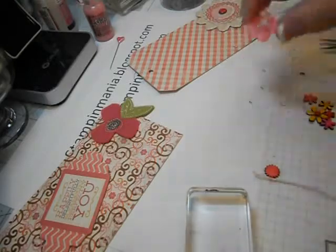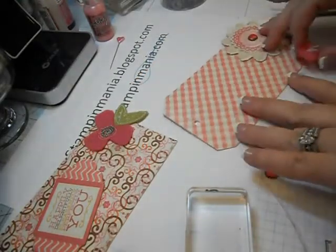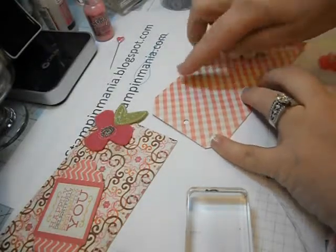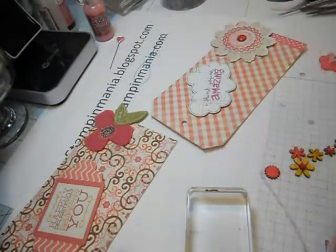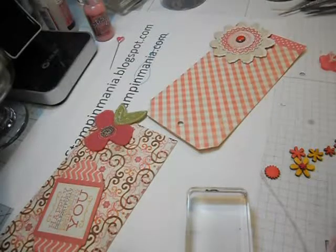That looks like a fluffy little center — much cuter! Now I need some kind of a journal tag, because people can put a small photo on here or do some journaling. I'm looking through my pile of stuff. One option would be cute but there's no room for a photo with all the embellishments I'm putting on there, so that's not going to work.